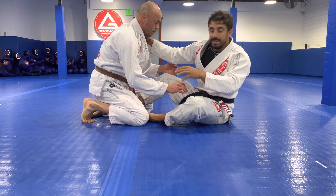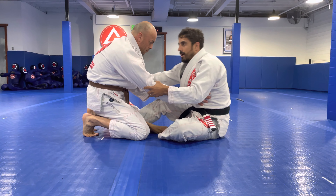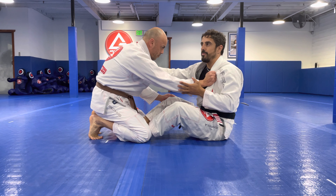As I'm setting up my guard, Cesar is a little bit away from me. He doesn't want me to engage much, and he grabbed my collar to push me away. So when I'm getting in, he's pushing me. And we're gonna do the armbar from here.